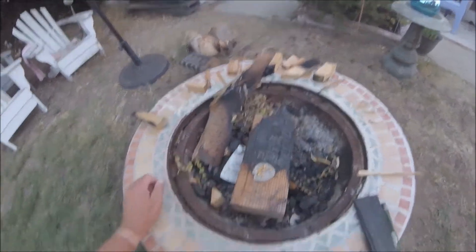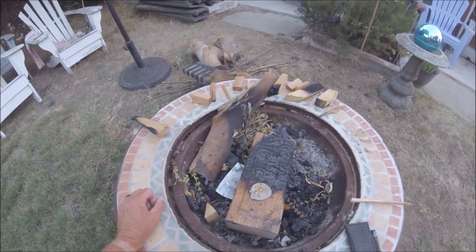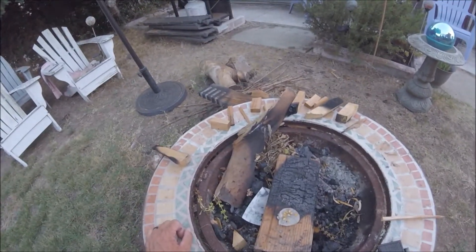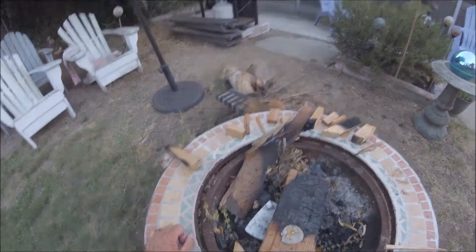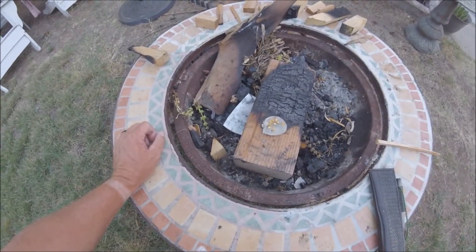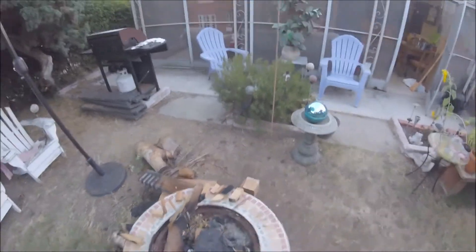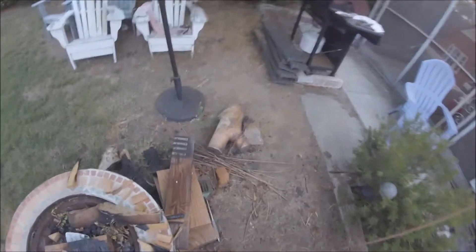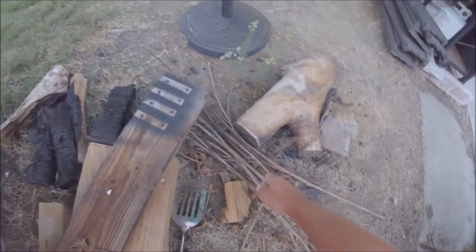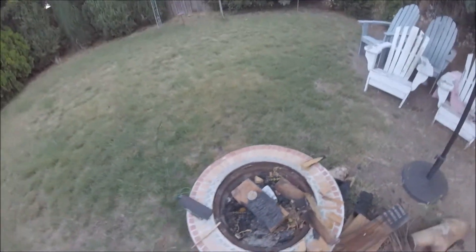Okay, take two — messing around with corn kernels in there that never light. If they do light, that won't be a miracle. Let me get some kindling. I don't even know where all this kindling came from — I think my granddaughter gathered it up for me.